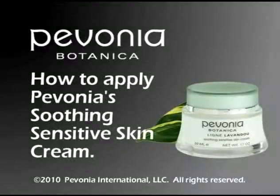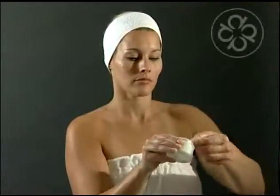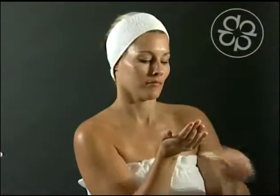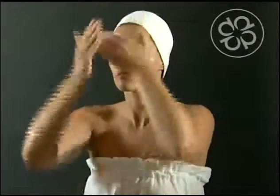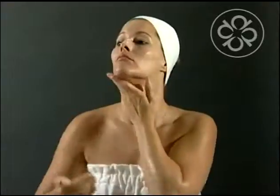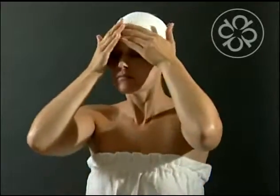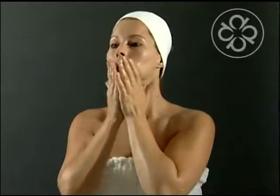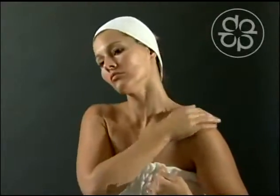How to apply Pavonia's Soothing Sensitive Skin Cream. Take a small quantity with the provided spatula. Warm between the palms. Apply all over face and neck. Massage gently until absorbed. Use morning or evening.